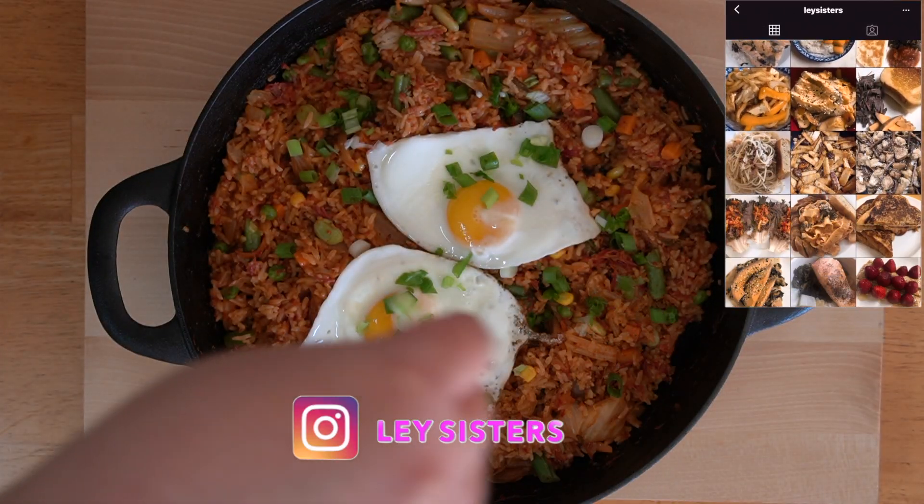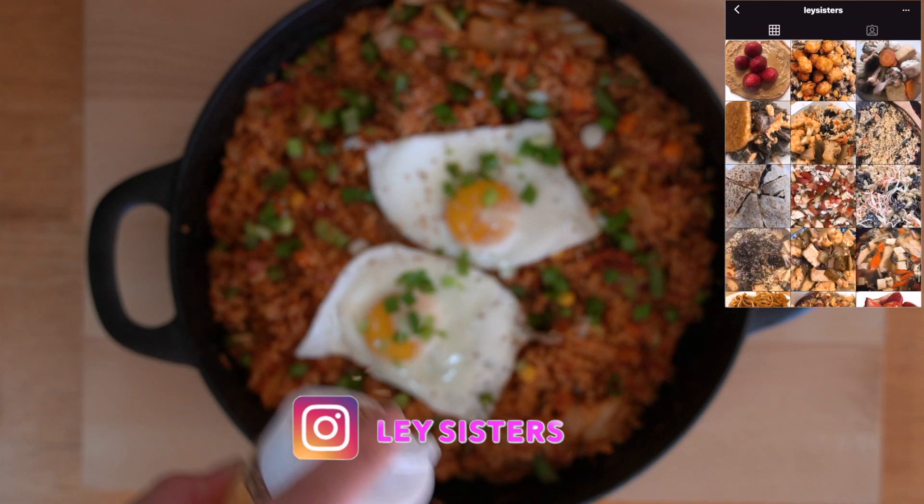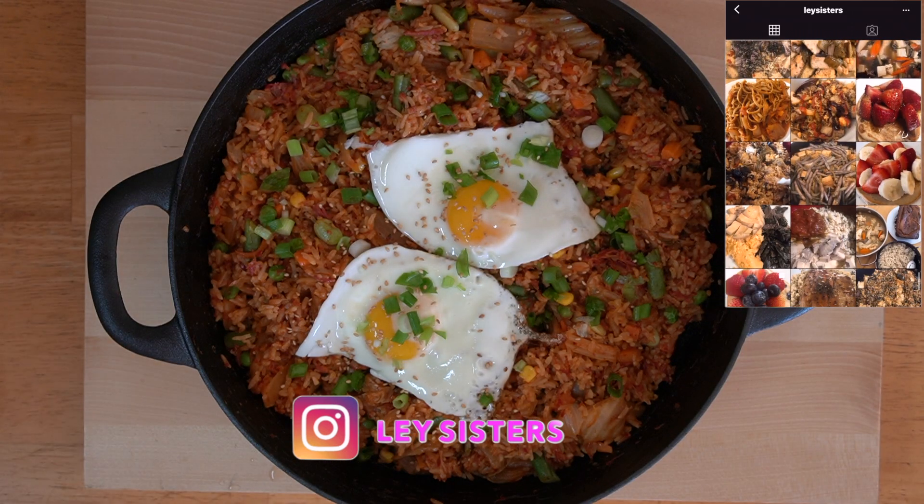Hope you enjoyed today's video. If you did, please give this video a thumbs up. We would also like to remind you to follow us on Instagram — we post daily on Instagram. Thank you for watching, bye!